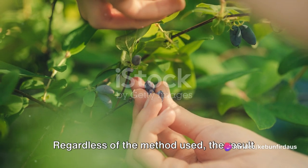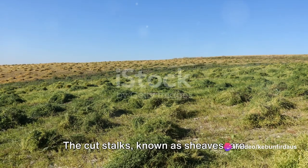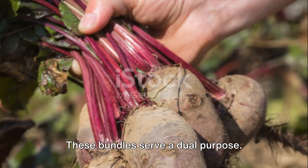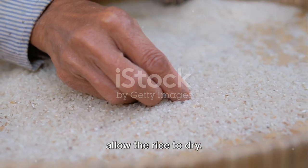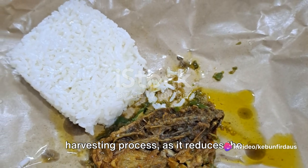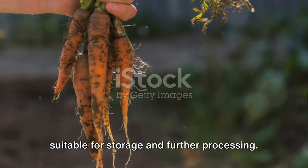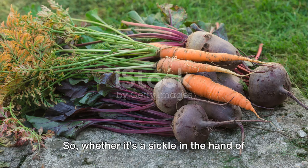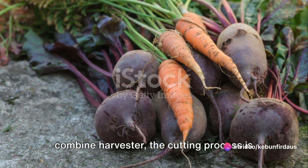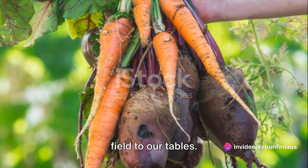Regardless of the method used, the result is the same: the rice stalks, heavy with grains, are cut from the field. The cut stalks, known as sheaves, are then bundled together. These bundles make transport easier and also allow the rice to dry — an essential step that reduces the moisture content of the grain, making it suitable for storage and further processing.